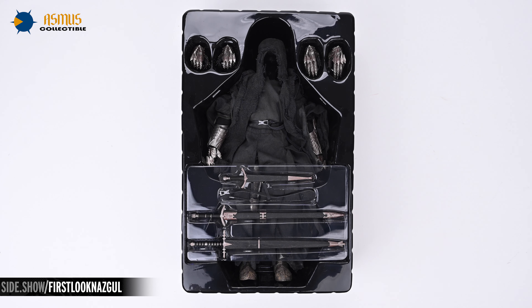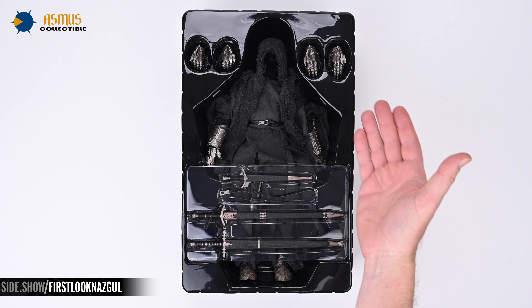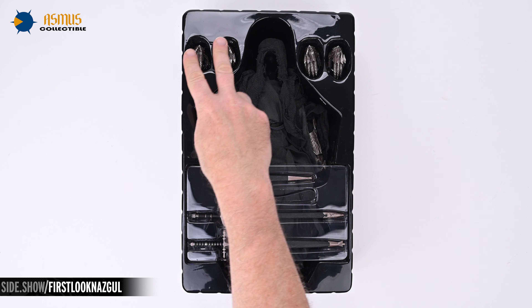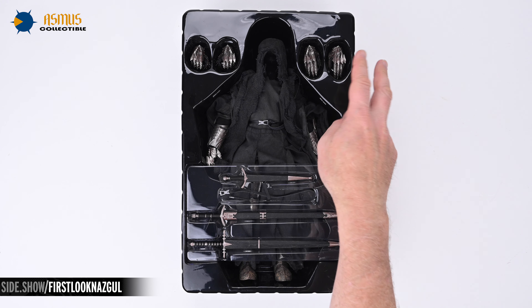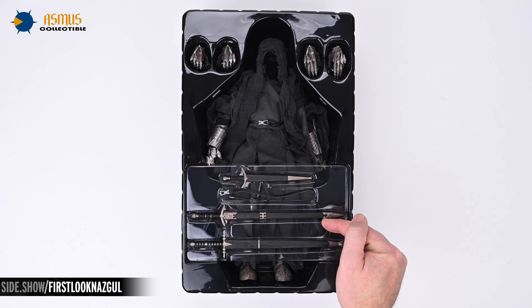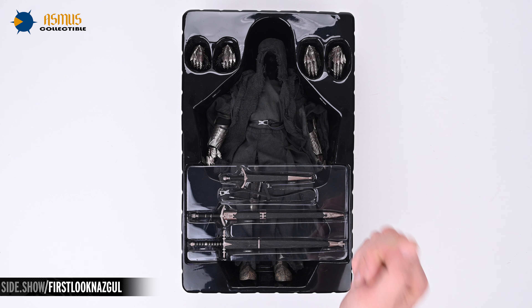Taking the top off of that clamshell reveals the Nazgul lying within, cloaked in black with hints of armor peeking through those ghastly robes. Flanking all of that nothingness under the hood are two pairs of gauntlet-clad swap-out hands. And in this smaller clamshell at the Nazgul's feet we find the Nazgul Sword, the Witch King Sword, and a Morgul Blade.